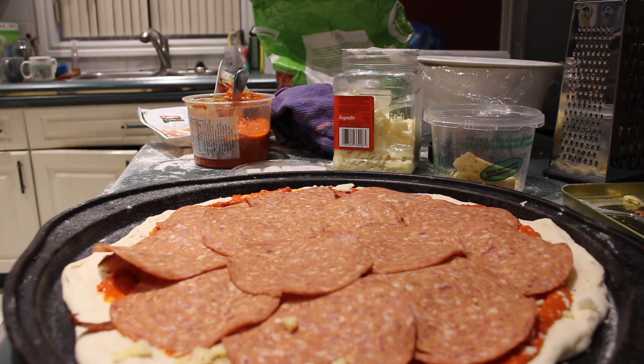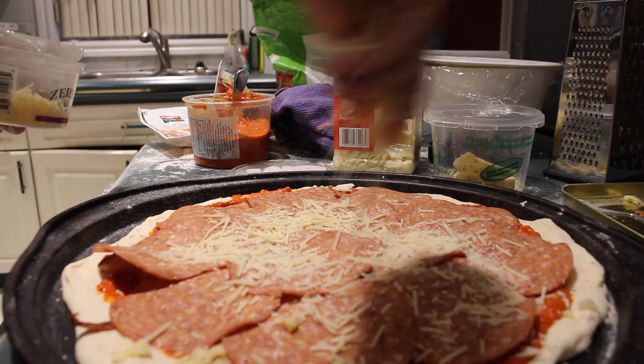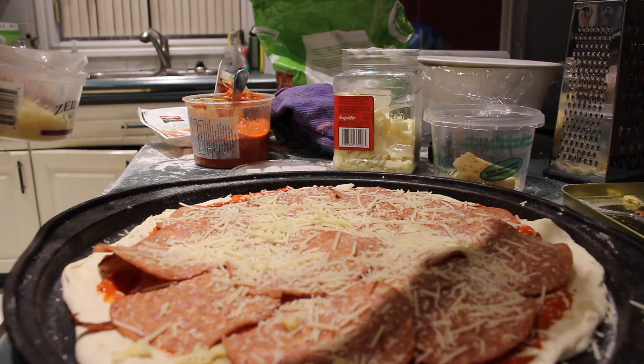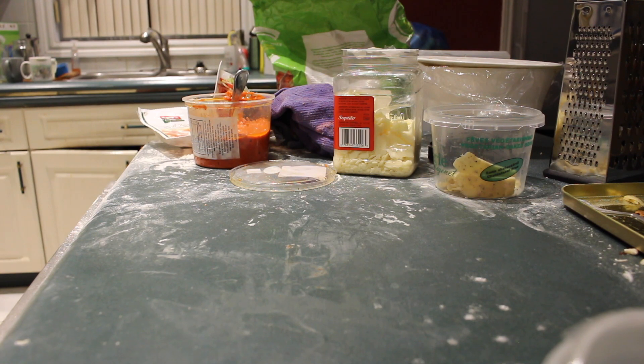Now we put a little Romano on top. We'll be right back.